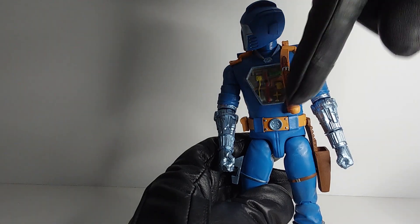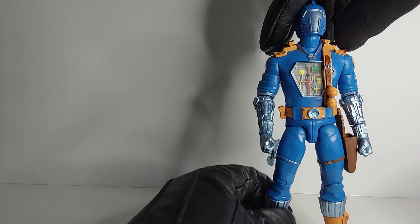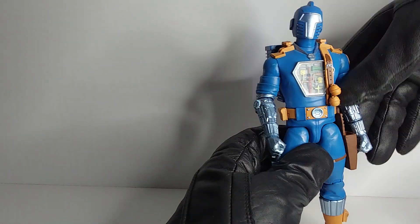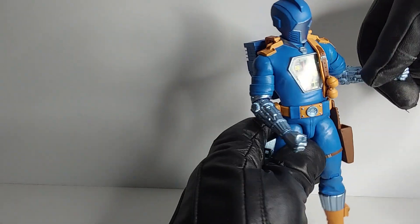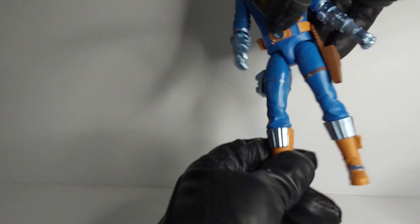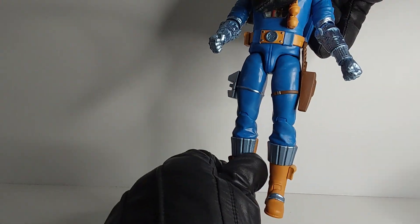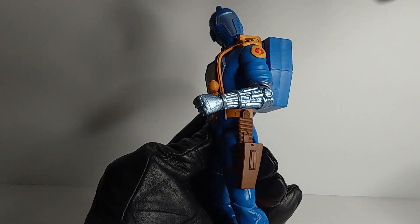He also comes with some fist hands, which is very nice. And overall he's decent — if I can get him to stand and look forward. Now let's talk about the articulation. The articulation is fine: arms go up and down, elbows bend, legs kick forward, knees move, the boot has movement, ankle has movement, and the ankle has a pivot. So pretty basic articulation, and not a lot of range in the arms — that's all you get.